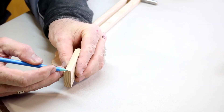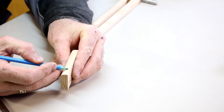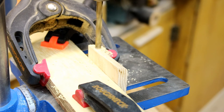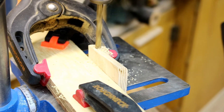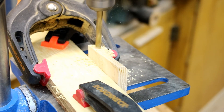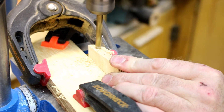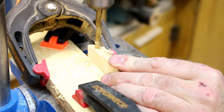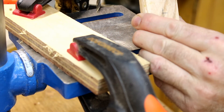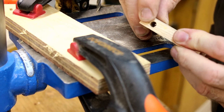I'm going to mark in 15mm from one end, then proceed to drill out the hole for the pencil. I'm now just going to drill out a 5mm hole which I'm going to thread to hold the pencil in place.